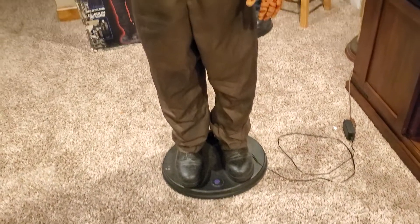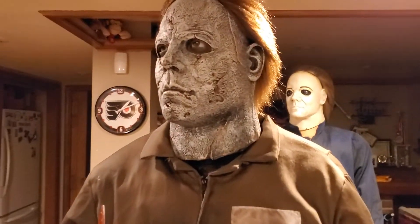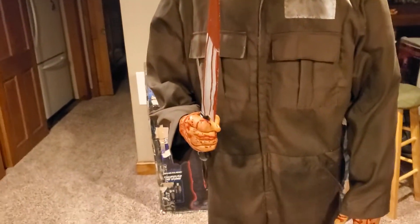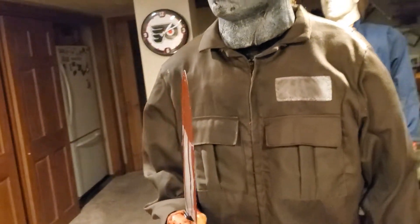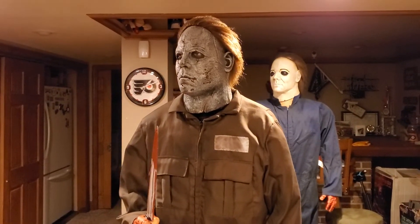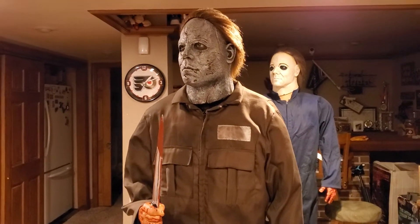He has a bunch of movements. He has his head turns, the eyes turn side to side, the arm lifts up with a knife, and he turns his whole shoulder side to side. Unfortunately, when I got him, he had split gears and everything, so I went in and replaced the gears. Works 100% now, works really well actually.